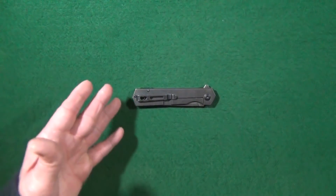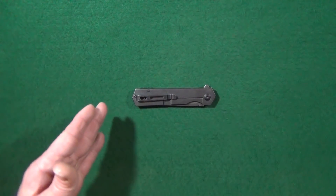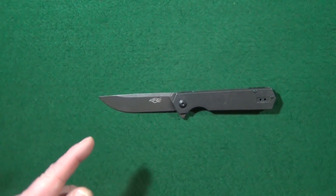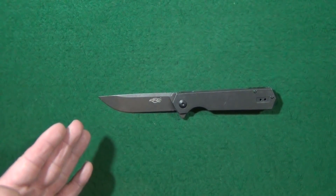How do you improve upon something that is already great? Simple. You make it out of steel. Hey guys, I'm Jay and this is the Ganzel Firebird FH-13. As usual, we'll get into what I like about this and then we'll talk about some of the potential deal breakers.